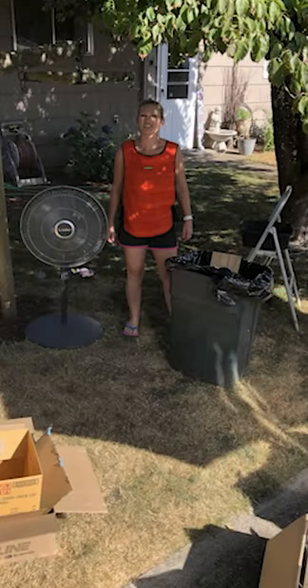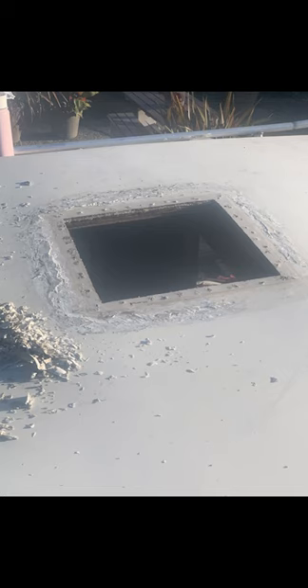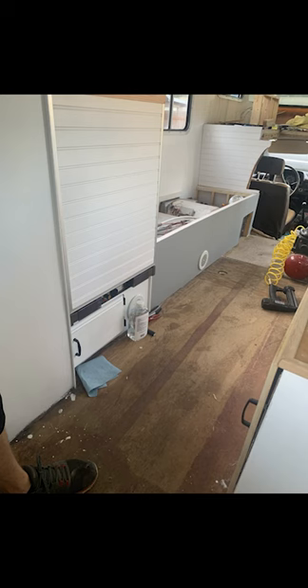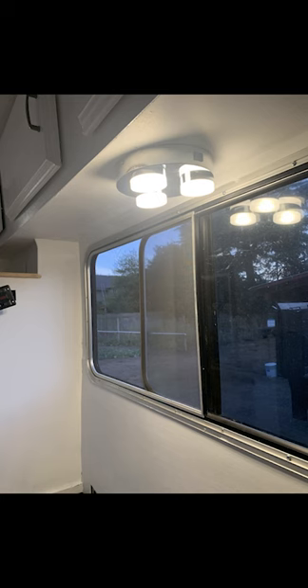Jesse chose the daunting task of scraping all of the old residue from around the vents on the hottest day of the year. We ended up replacing all of the vents with new ones with electric fans. Here are some general progress photos — we ended up getting all of the new lights in and upgraded them all to LED with on and off switches. They are extremely bright against all of the white walls.